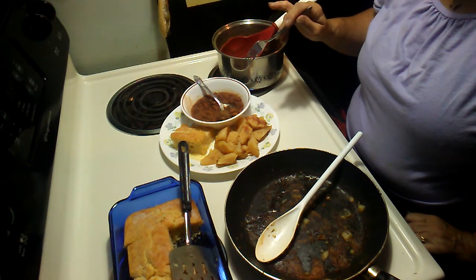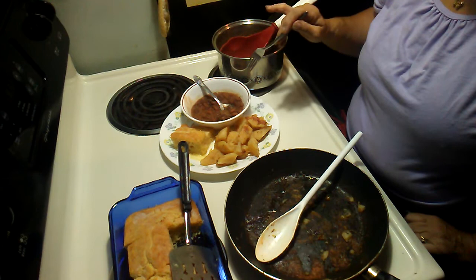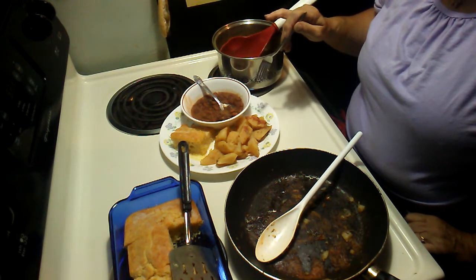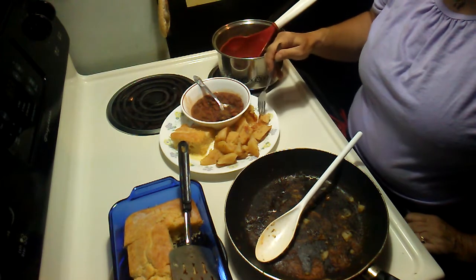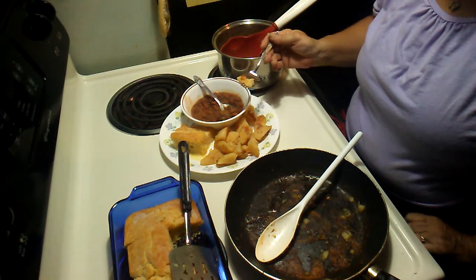I had in mind to taste it, but it probably wouldn't have been this soon. But I thank you all for your suggestion and your talk about beans and cornbread, Willow's Garden. I didn't know what I was going to have for supper, but I decided to go ahead and have this.